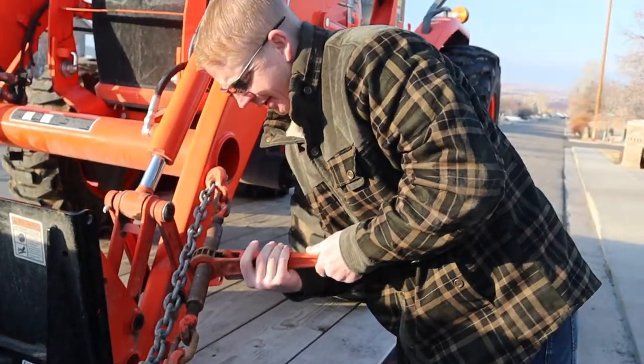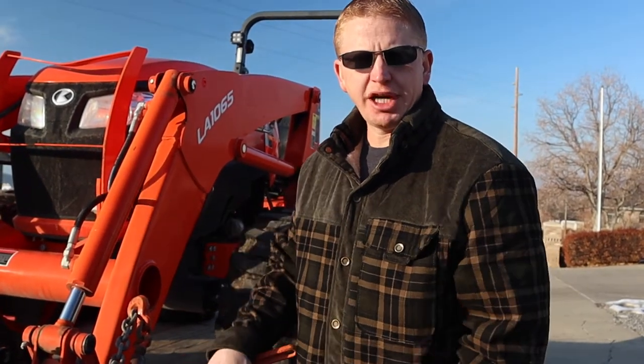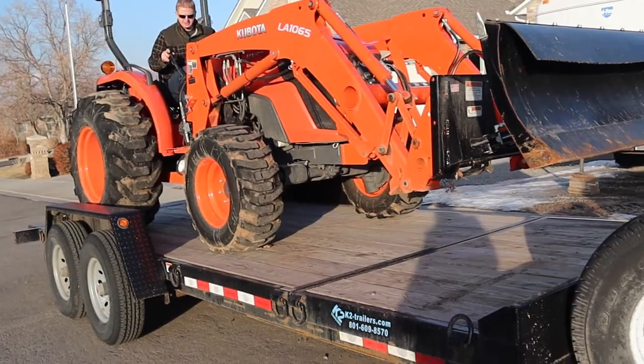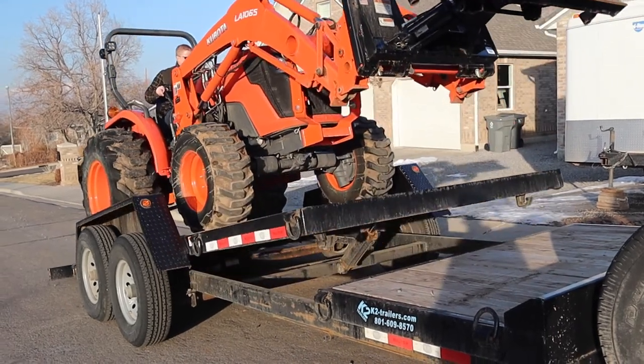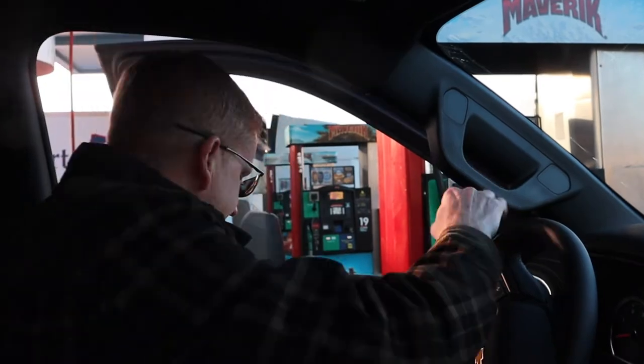Time to unload, and then we will reweigh and fill up with gas so we know what the miles per gallon was, and then we'll give you our full recap. If you have a diesel truck and you don't already have gloves in your truck, always have gloves for filling up. There's nothing worse than getting diesel on your hands, not realizing it, and going in to take a leak. Bad situation.